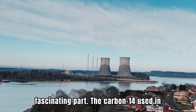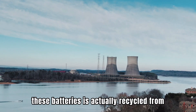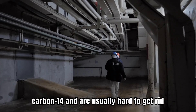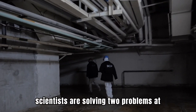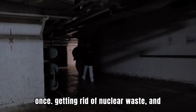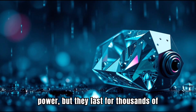Here's another fascinating part. The carbon-14 used in these batteries is actually recycled from old graphite blocks found in nuclear reactors. These blocks are full of carbon-14 and are usually hard to get rid of. By turning them into batteries, scientists are solving two problems at once: getting rid of nuclear waste and creating long-lasting power sources.